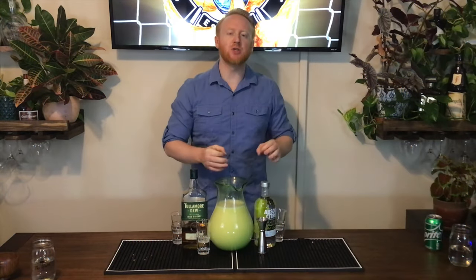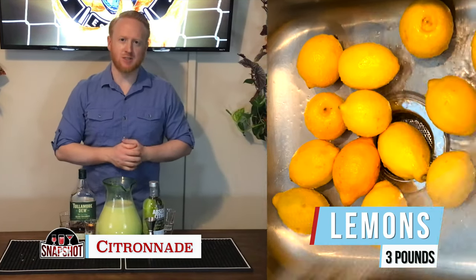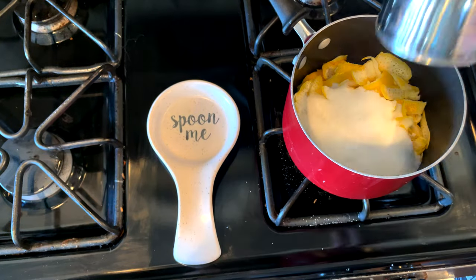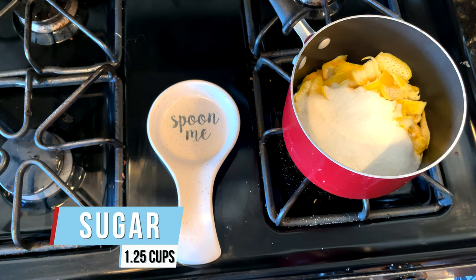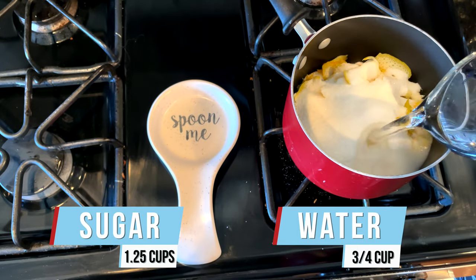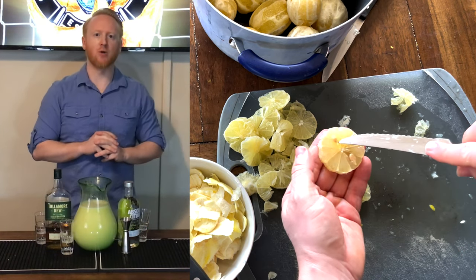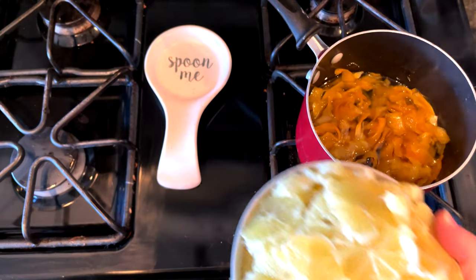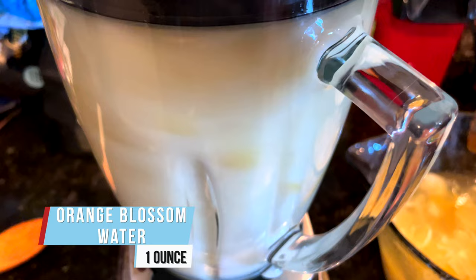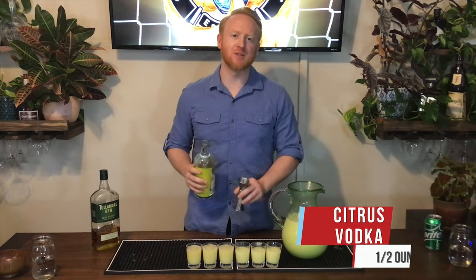We've got a Tunisian classic — this is Citronade. Three pounds of lemons — we peeled the skin off, trashed the white pith, and kept the zest. We mixed in one and a quarter cups of sugar and three quarters cup of water, brought to a boil and simmered for 30 minutes. We cut the lemons into small slices, removed all the seeds, added the lemons, simmered for an additional 10 minutes, then let it cool for at least six hours. Two ounces of Citronade in each glass, plus half an ounce of citrus vodka.